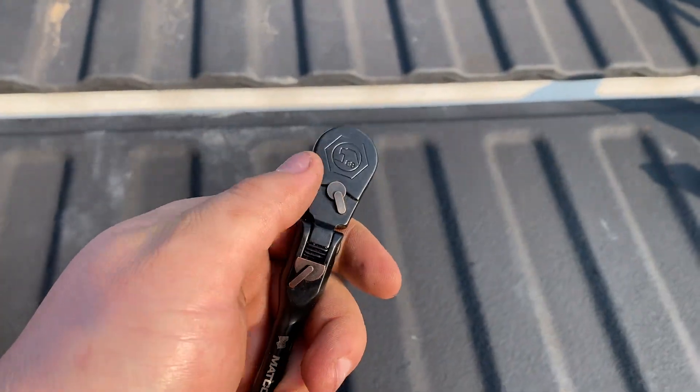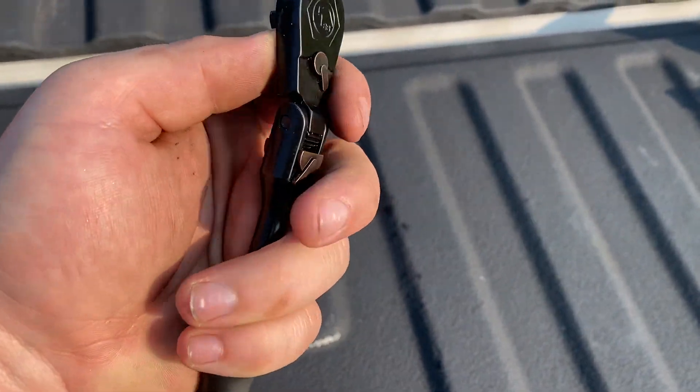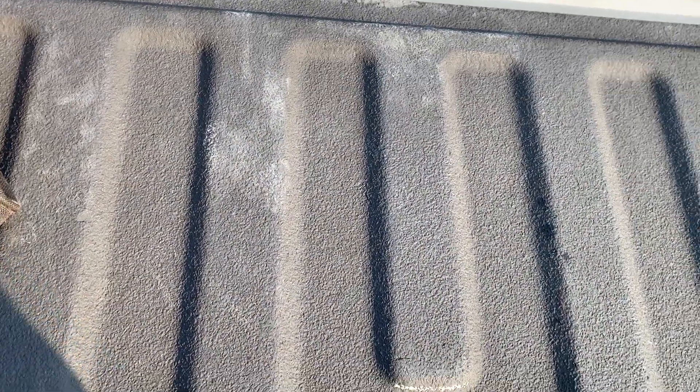Next up, I picked up a sweet Macco black and blue quarter-inch ratchet with a flex head locking mechanism. These ratchets look awesome — nice slim profile and the locking mechanism is pretty good. I've only used it once or twice, that's why she looks brand spanking new.